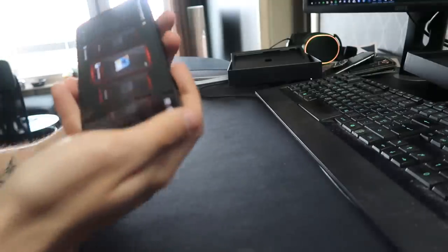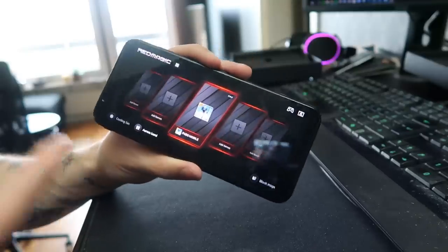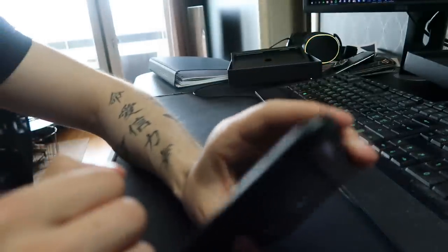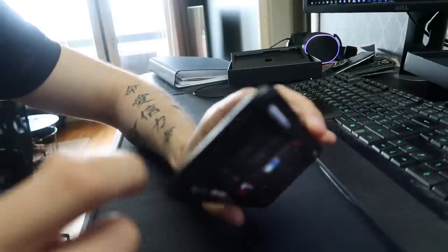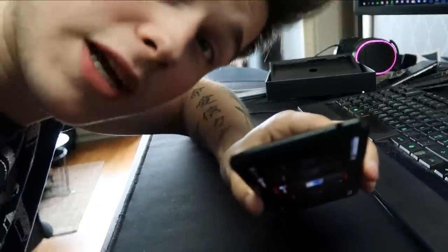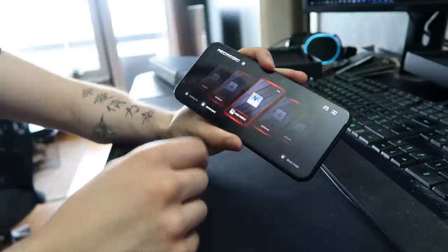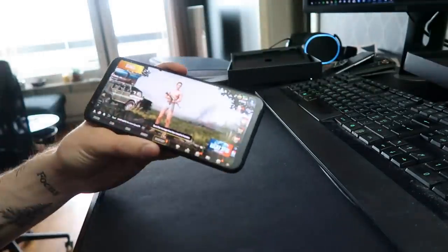When you're in gaming mode it basically turns off all notifications, which is really useful when you're playing a game because you don't want your mom calling you in the middle of a match and ruining the game. Another cool thing — we're gonna be jumping into PUBG soon so I can show off these buttons. This phone also has an audio jack right there so you can plug in your headphones.